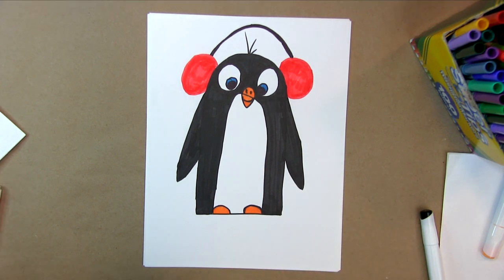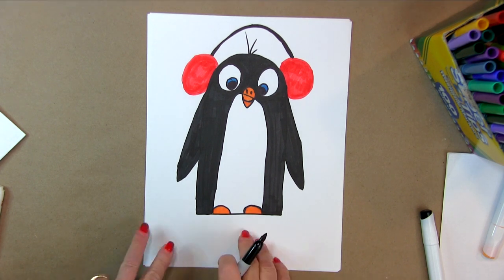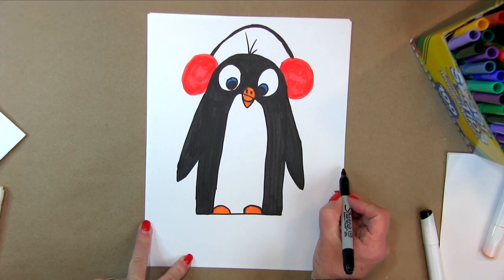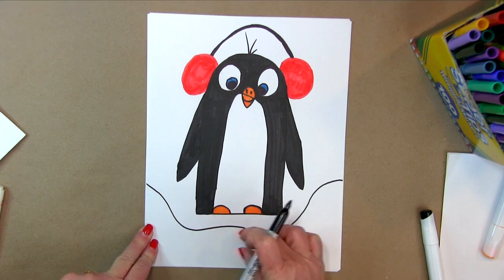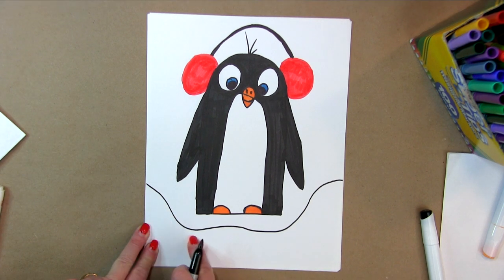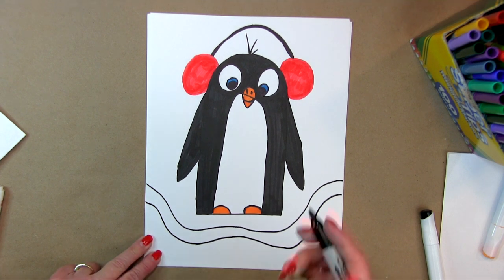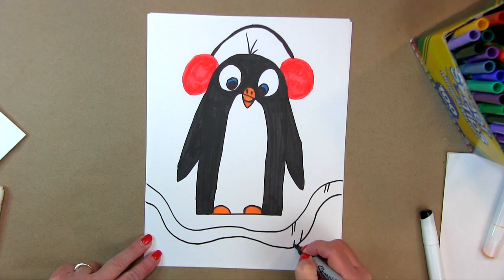I thought it would be good to put him where he's standing on something, so I'm going to have him standing on an iceberg. The way you do an iceberg — it's going to go around like this and kind of go off the page. We're just going to do a curvy line that goes around like that and goes off the page. Then we're going to make it look like it's three dimensional — this is water and this is the iceberg. The way you do that is you do another line that follows around the line you just drew, going back around slowly. Then you create lines that look like this so it looks three dimensional.